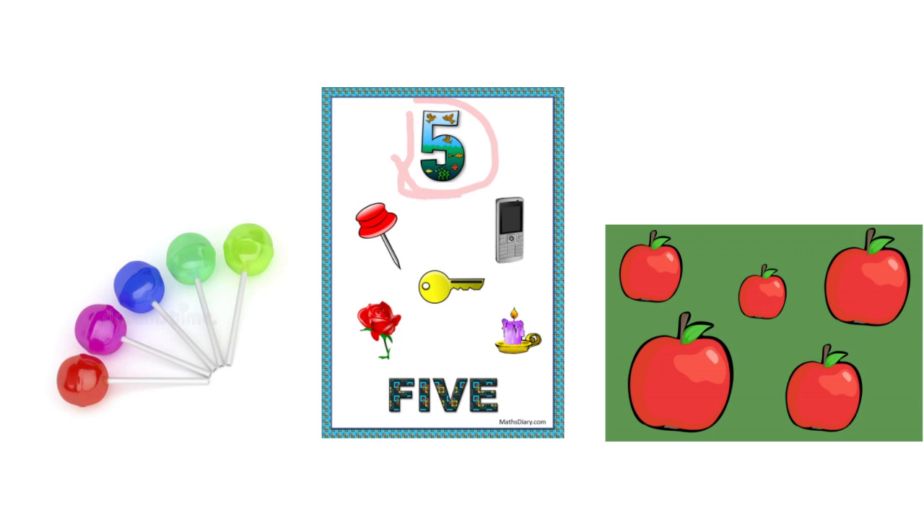Number five has a big belly, just like Santa Claus. Now let's count how many objects we have: one, two, three, four, and five. Use your fingers to count the lollipops — we have different, colorful lollipops. Let's begin: one, two, three, four, five — so we have five lollipops. Let's count the apples here: one, two, three, four, and five.